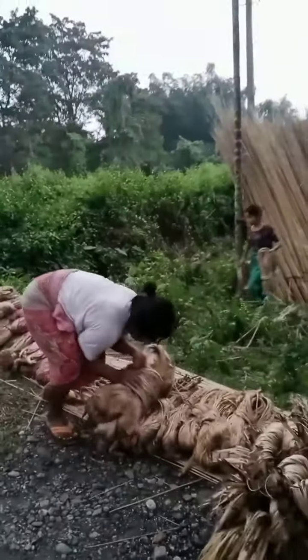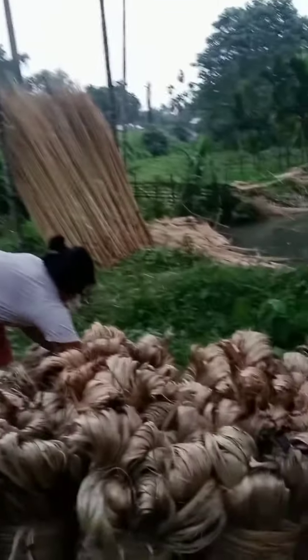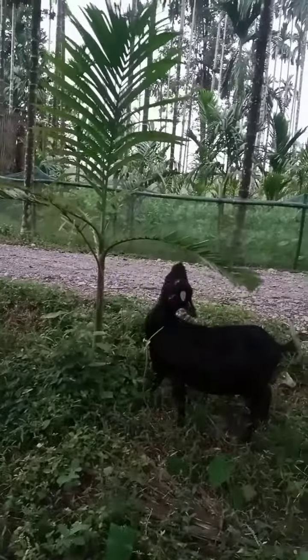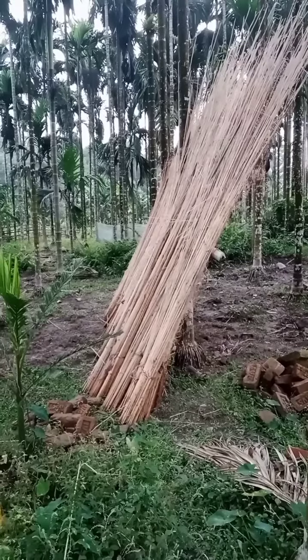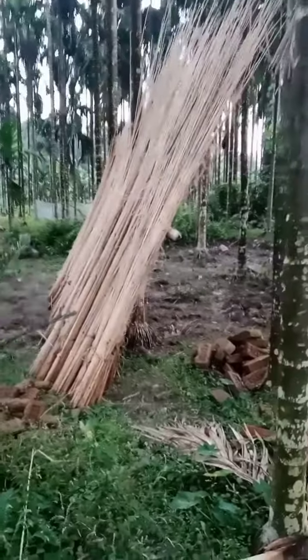This is the jute plant. Something is eating this. Hello friend, I'm gonna show you the jute plant and how to make the process of making the jute.